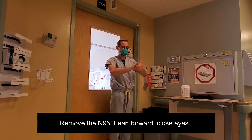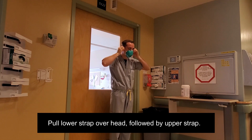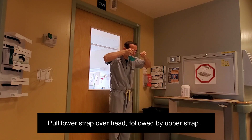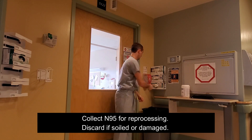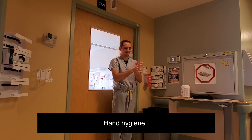Remove the N95 respirator by leaning slightly forward and closing your eyes. Pull the lower strap over the head first, followed by the upper strap. Collect the N95 for reprocessing, or discard it if it is soiled or damaged. Perform hand hygiene.